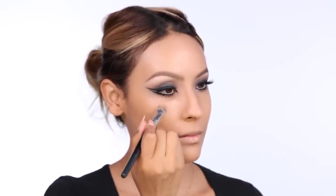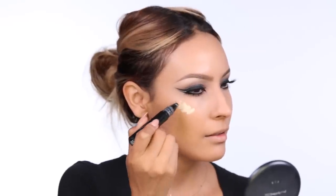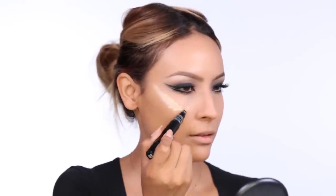Next, I'm taking my Motives Foundation Quad in Medium and applying that to the under eye just to get rid of any dark circles and brighten up a bit. To give myself those super high cheekbones that Sophia had, I'm going to apply my MAC Highlighter in Light Boost and then blend it out with a damp beauty blender.